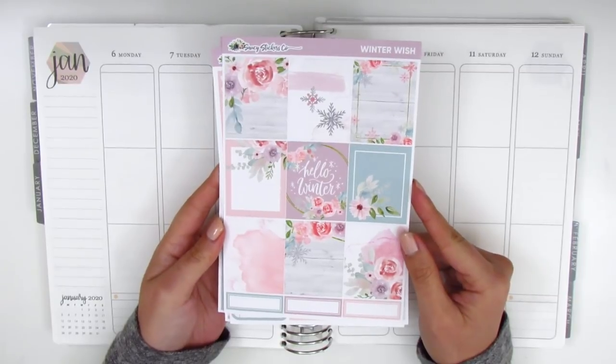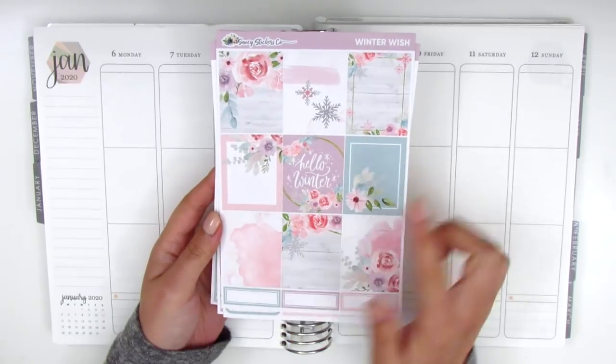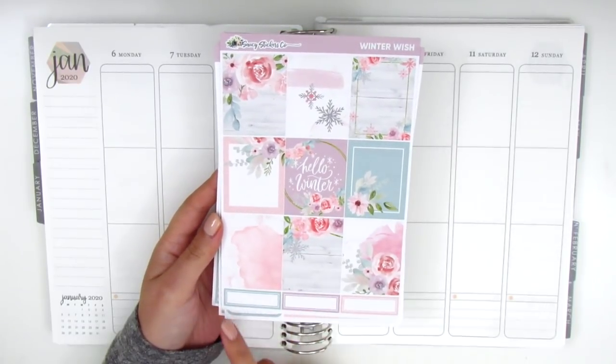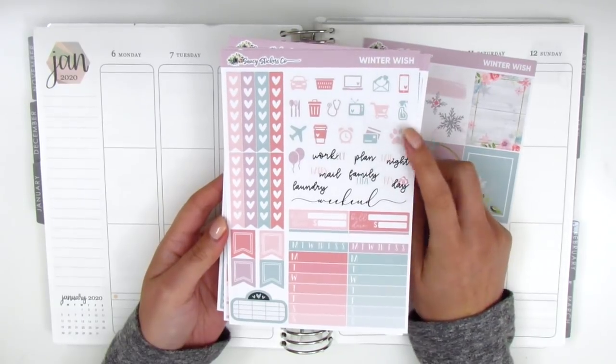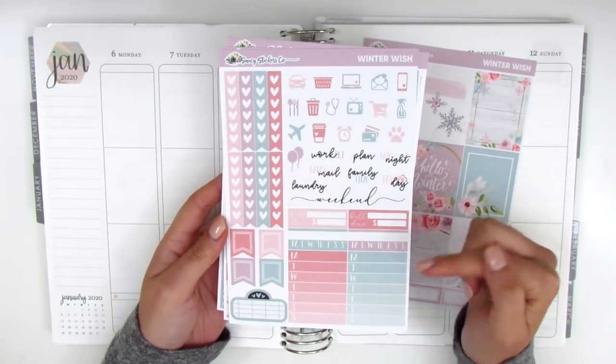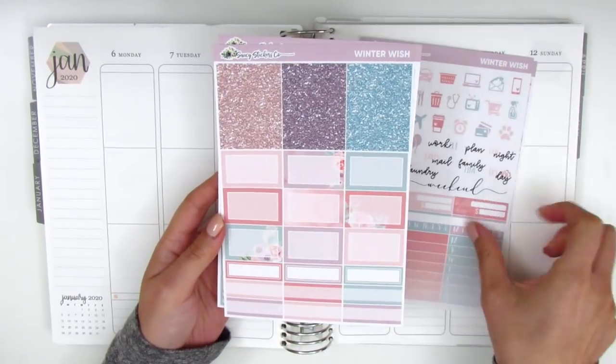This one is called Winter Wish and I love these full boxes - that's what really drew me to the kit. The quote box in the center here says Hello Winter and then we have three quarter boxes at the bottom. On this page we have some icons and tech stickers, sidebar stuff, heart check flags, flags, and then a movie marquee.